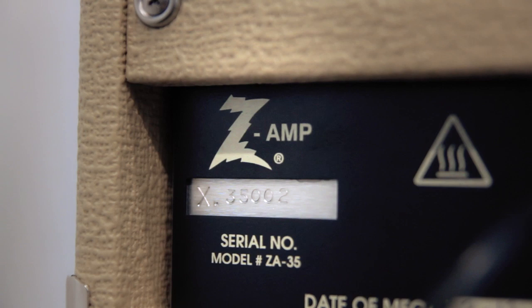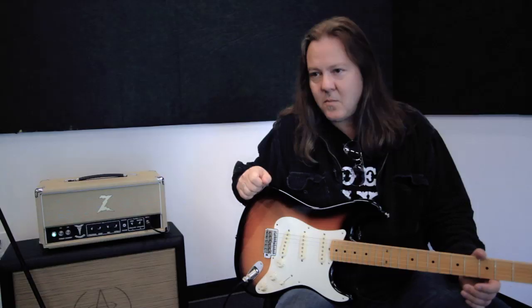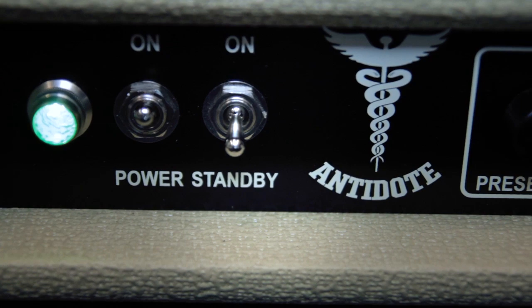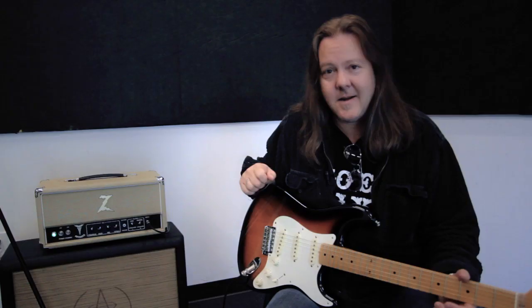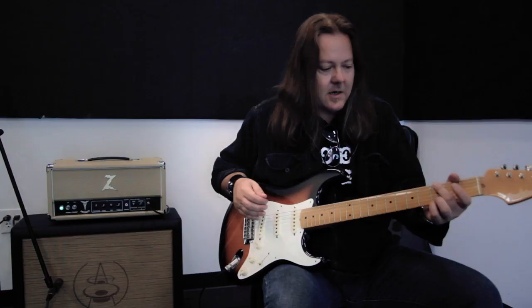It's 45 watts, KT66 power tubes — a wonderful amplifier. It gets all of those great vintage guitar sounds of old Vox, Marshall, and Fender Blackface, all wrapped into one amplifier that's very durable and reliable. Hard to find in this day and age, an amplifier that will do all those things.